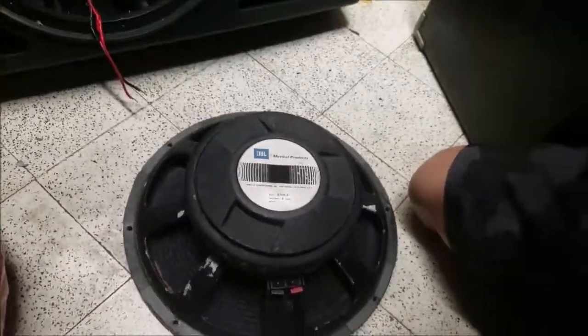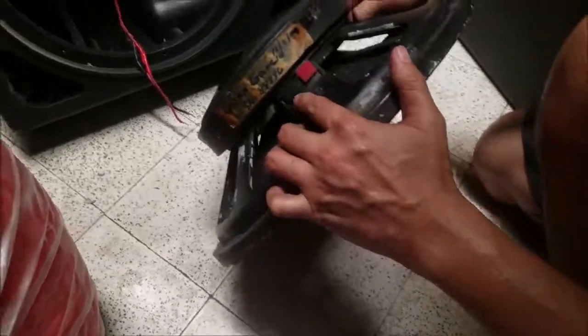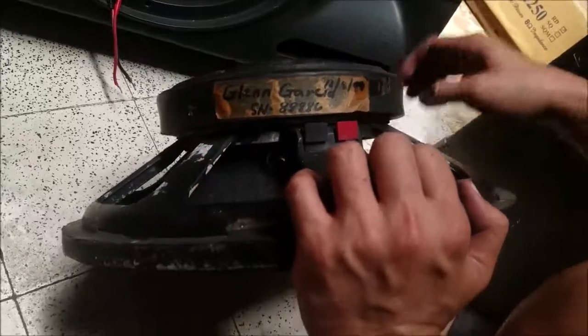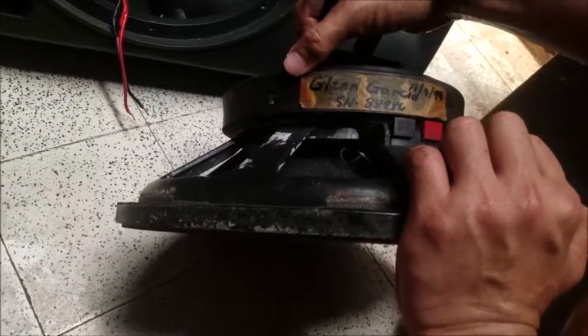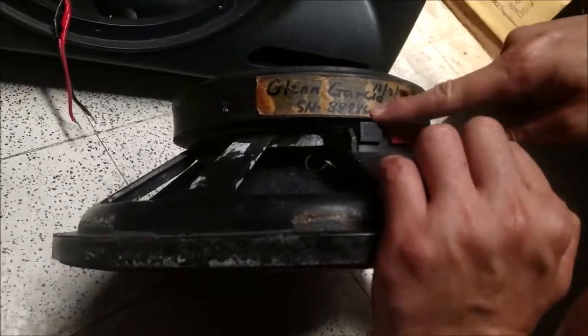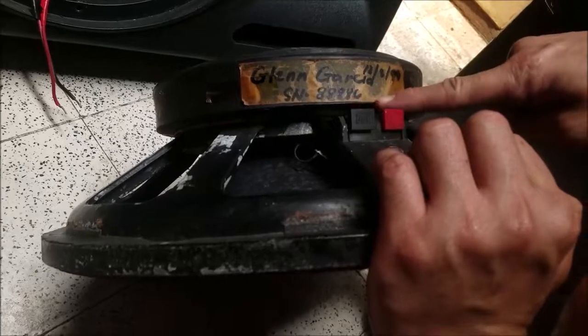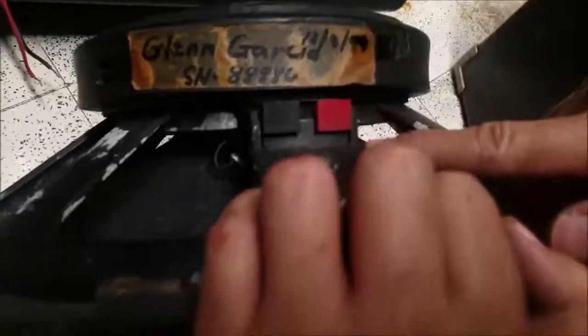Pick it up — look at it. It even has a name written on here: Glenn Garcia. His real name is Jericho Carlos Villacorte P. Garcia. You can even see the serial number of this driver, and the lead input is shown as well.